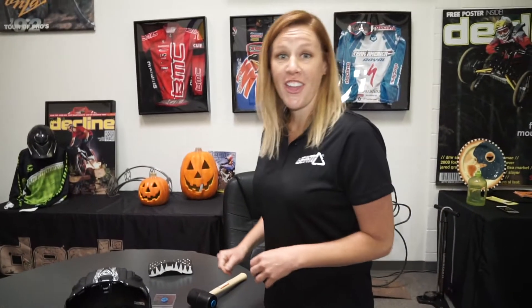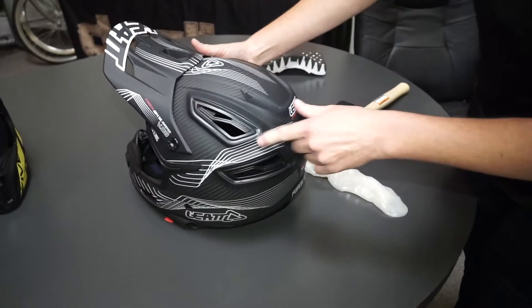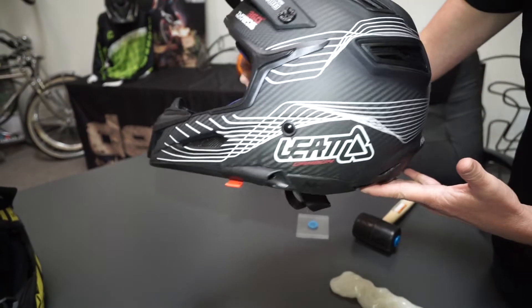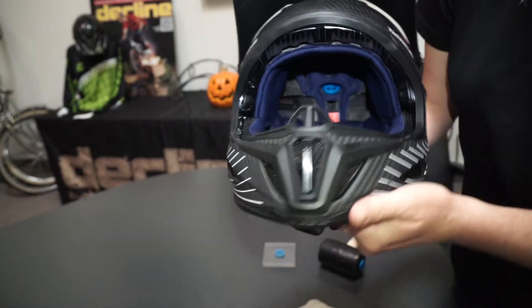Some of the other features on the helmet is going to be the ventilation. You can see how large the ports are, allowing the air to flow throughout. There are 16 ports throughout the bicycle helmet, included on the front as well.